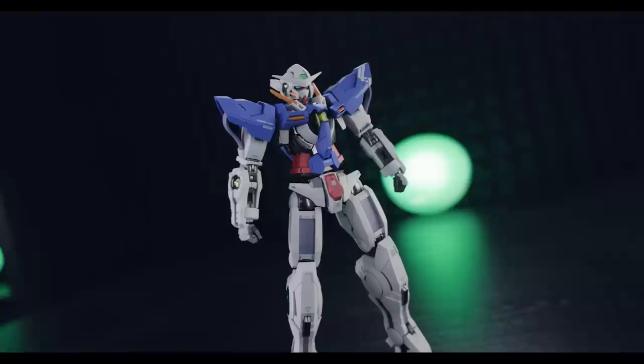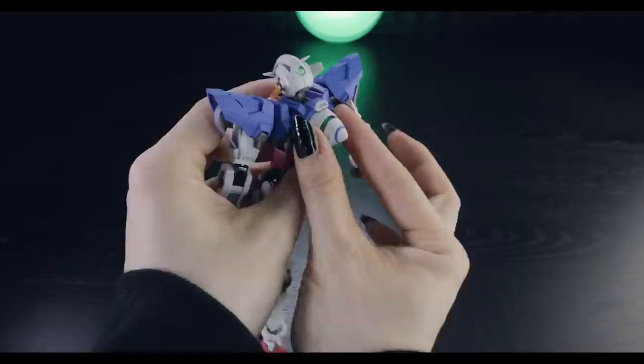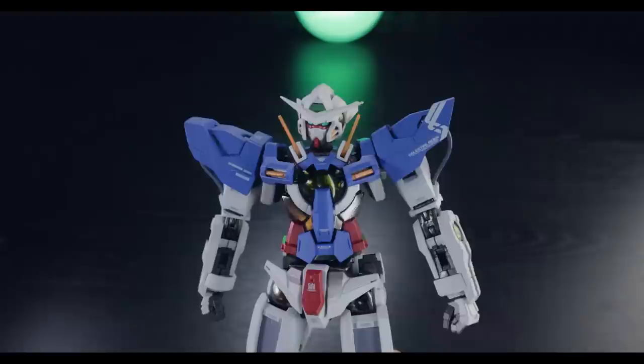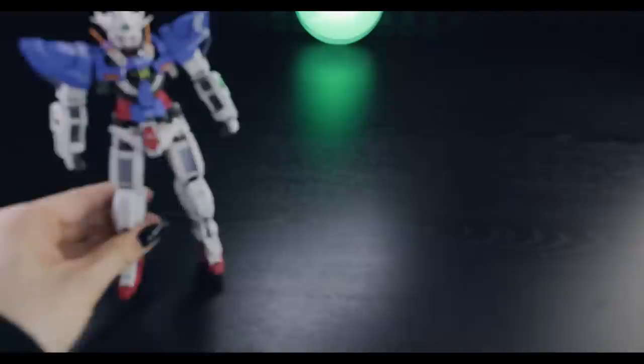However, we would have seen that already on the standard version of the Metal Build Exia. So let's stick to what makes this the device. Flipping around to the back, let's get that GN drive out of there — it holds in quite well, but not difficult to remove. Always with these Metal Builds, the butt flap is actually separately contained — it's not actually attached inside of the box, which I always think is quite funny. Also, we've got a V-fin attached to his head right there, and a spare one inside of the box in case you have a mishap. That should be in every Gunpla.